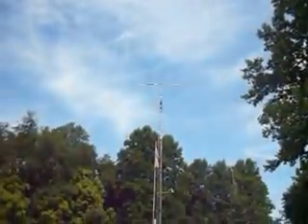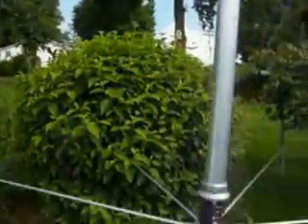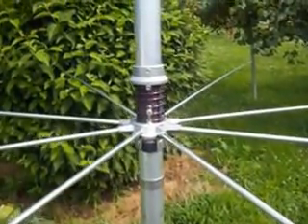Up there on the tower, where the 6 meter beam is, probably if I had the Denominator up there, I wouldn't even need a beam. So once again, this is WD4AM in Lenoir, North Carolina. Ta-da!